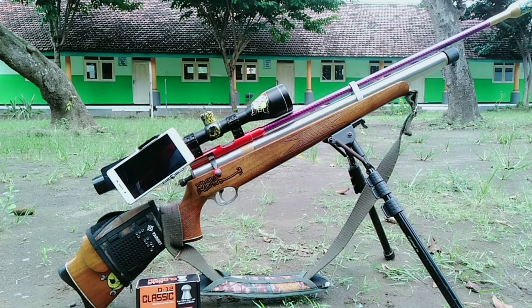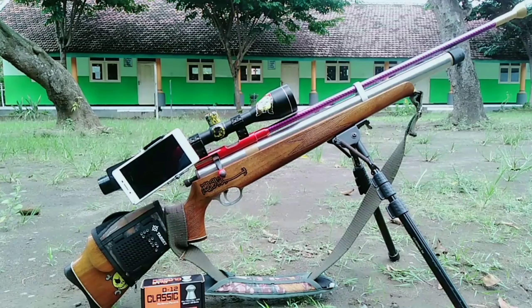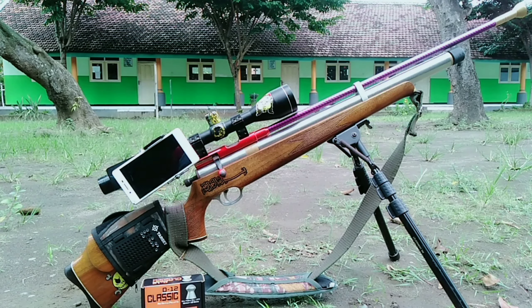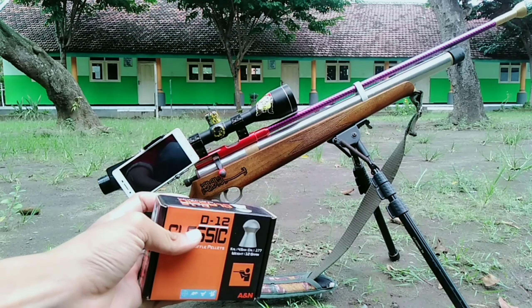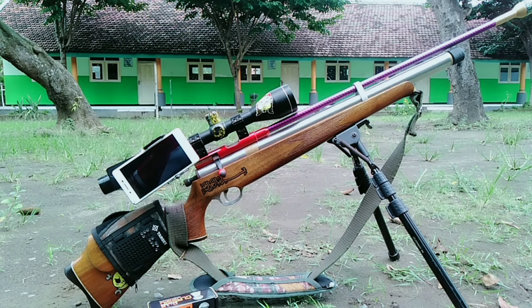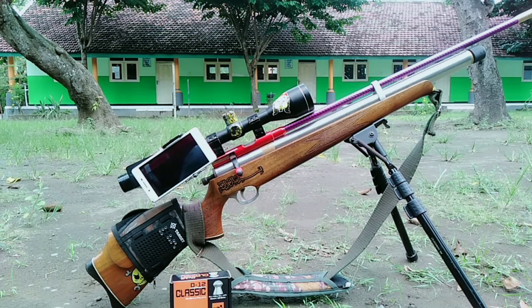Untuk perekaman, di mounting saya menggunakan HP, cukup lah untuk testing di jarak 50 meter, walaupun tidak terlalu jernih karena HP yang biasa. Tadi sudah saya tes, empat-empatnya hit, Alhamdulillah. Untuk tekanannya di 2300 PSI dengan sekali shot, kemungkinan sekitar 10 tembakan.